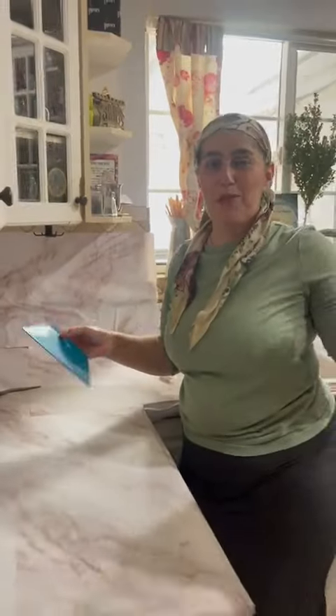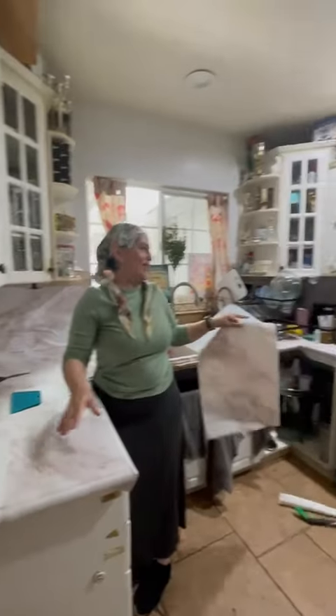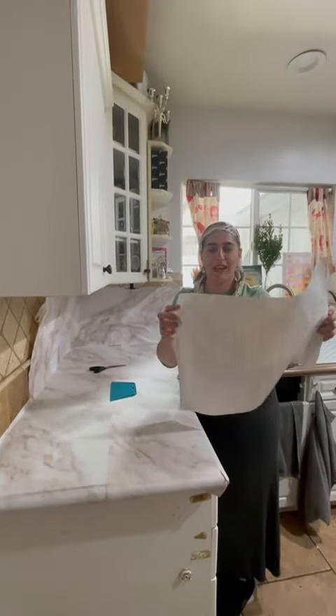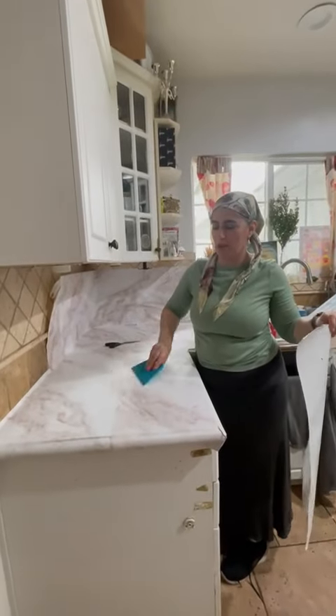Hi guys, it's Mother Goose here with my dear friend helper who helped me — we did the counter many times. You wish you could have a countertop with a marble look. Look at this beautiful waterproof lamination sticker that I found, that you simply put on top of what you have. You could do this in your apartment because all you do is lift it up and take it with you when you're done.